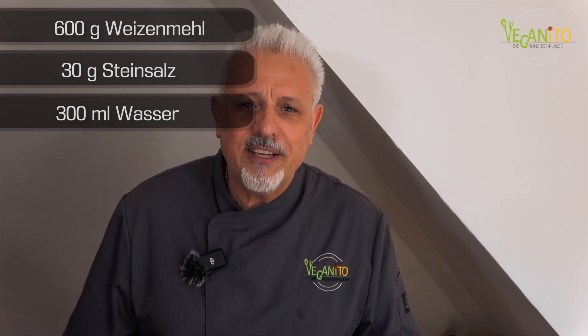Deswegen machen wir den Tonkatsu heute mit selbstgemachten Udon-Nudeln und frischem Gemüse. Also Amici, wir haben heute vier Arbeitsschritte zu machen. Und das Allerwichtigste ist, dass man mit dem Teig anfängt, weil es ein bisschen länger dauert. Die Besonderheit von diesem Teig ist, dass er nur aus Weizenmehl, Salz und Wasser besteht.